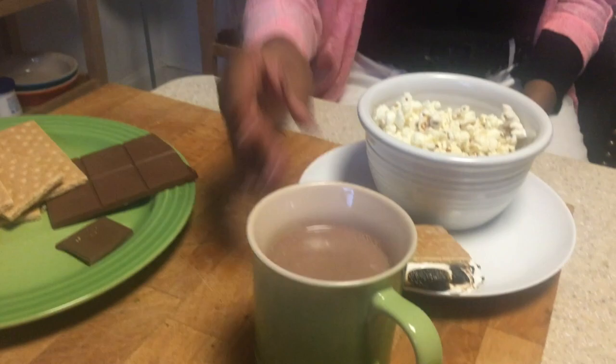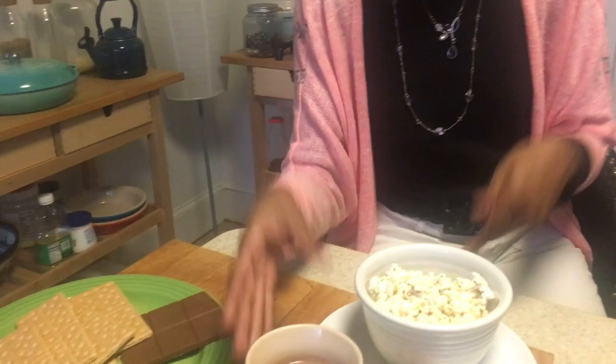We didn't put marshmallows in the hot chocolate because of the cream situation. Trader Joe's normally has marshmallows without gelatin, but we couldn't find them — we forgot to look. And during this time of year it's hard to find them anyway.